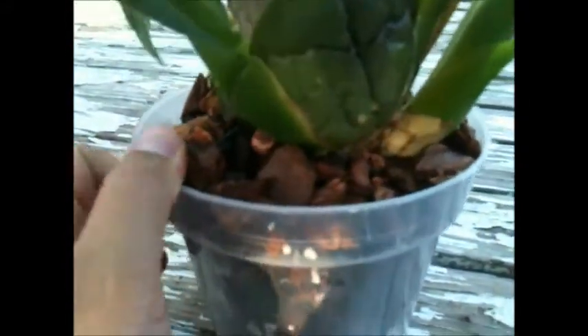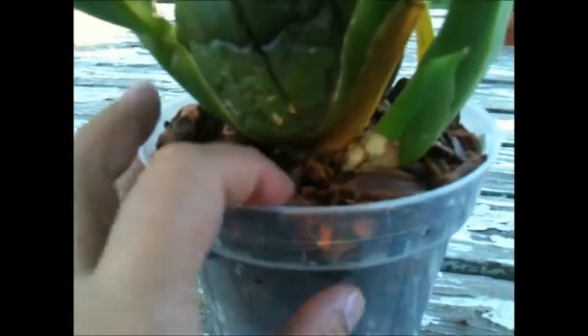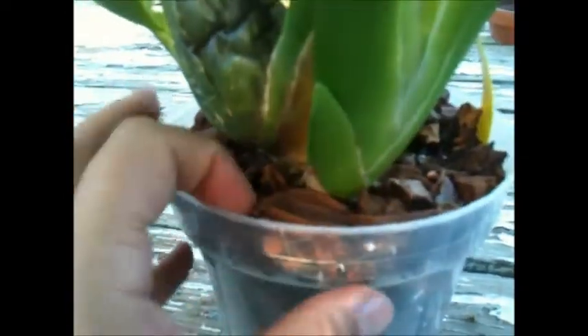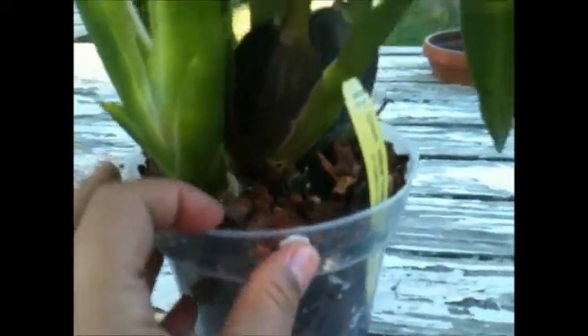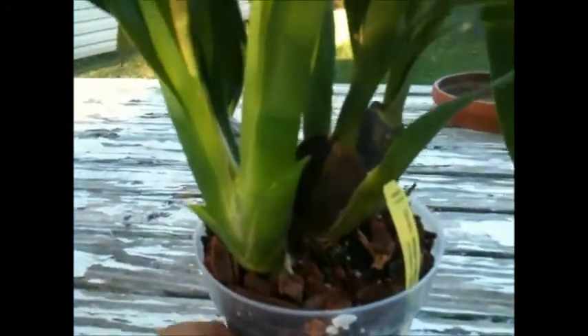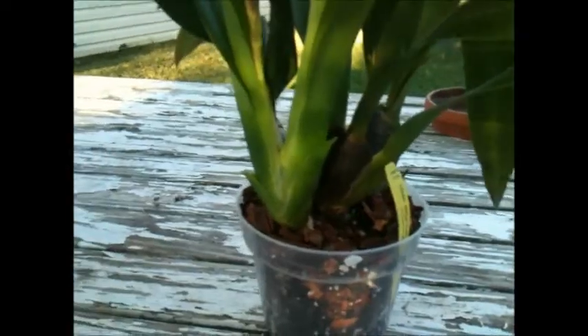Probably I should have used sphagnum moss to give it more moisture, but this plant has a lot of roots outside the little pot — that's why I decided to put it inside this other one. I'm going to repot it properly when it finishes blooming, because this plant is a very, very pretty show-stopper orchid and I didn't want to lose the blooms.